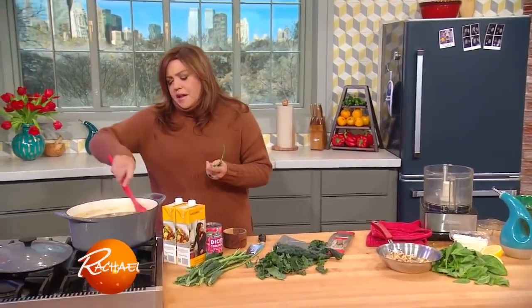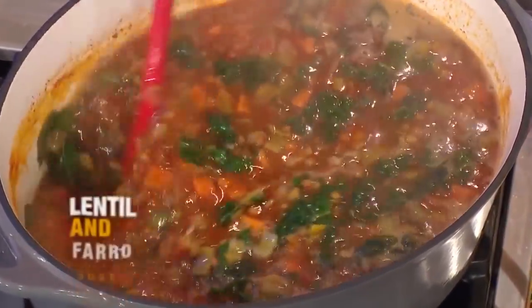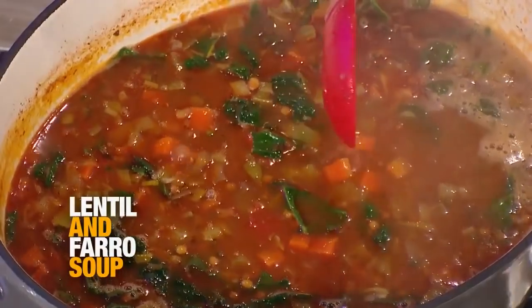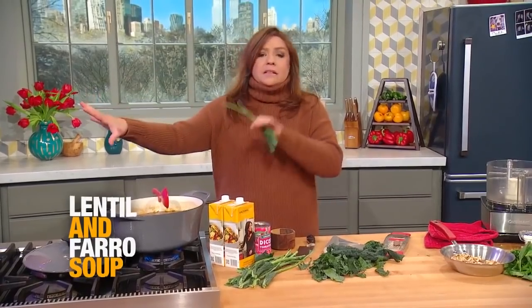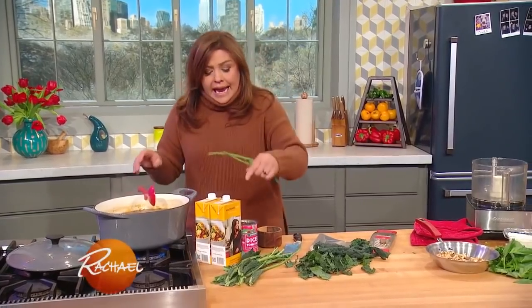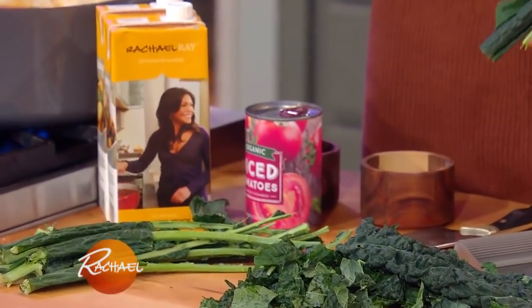So this is our lentil and farro soup. You can cook the lentils right in the soup, or you can cook them separately if you want to use some lentils for salad and some for the soup. You need a cup and a half of lentils and a cup and a half of farro. I added two quarts of chicken stock in a box and one can of diced tomatoes — crushed tomatoes, any tomato you have.